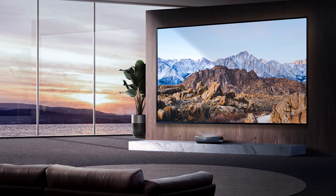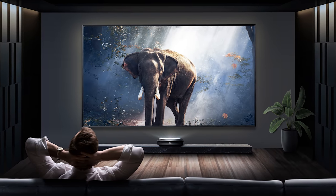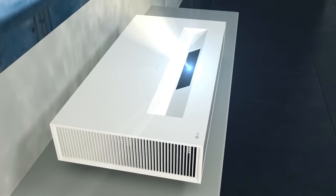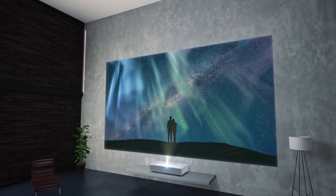If you go with the 100-inch option, you can choose between an ambient light-rejecting daylight screen or an ALR cinema screen. Even with the screen being included, $5,500 is still a pretty hefty price tag, but Hisense is aiming for the top spot competing with the Samsung LSP9T and the LG HU85LA, which also retail for about the same price.